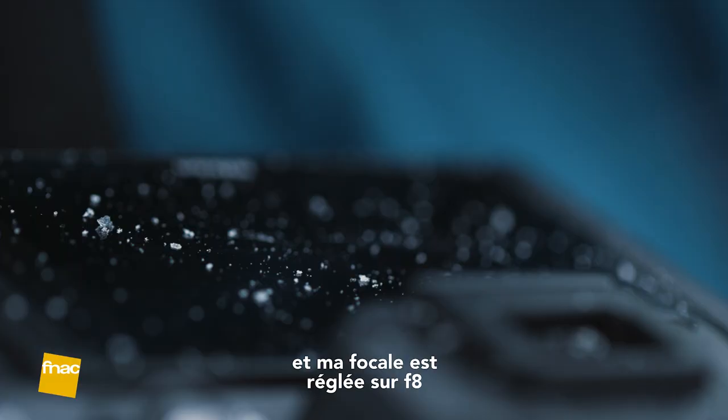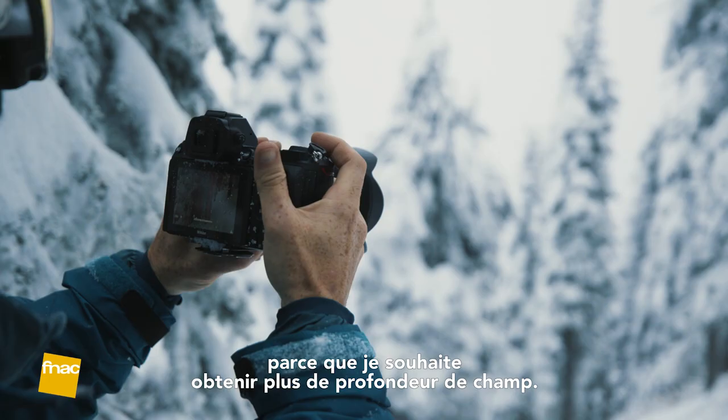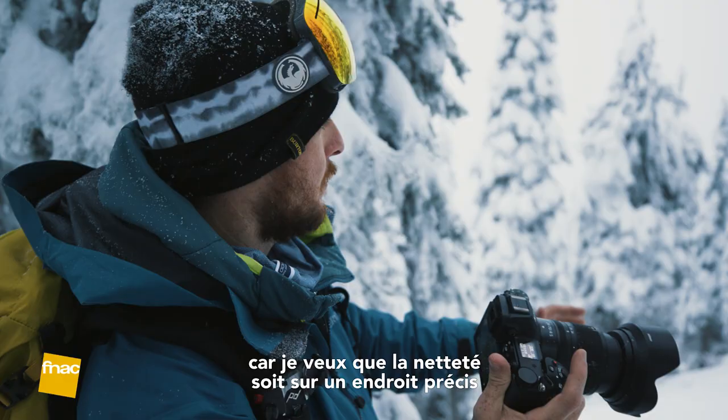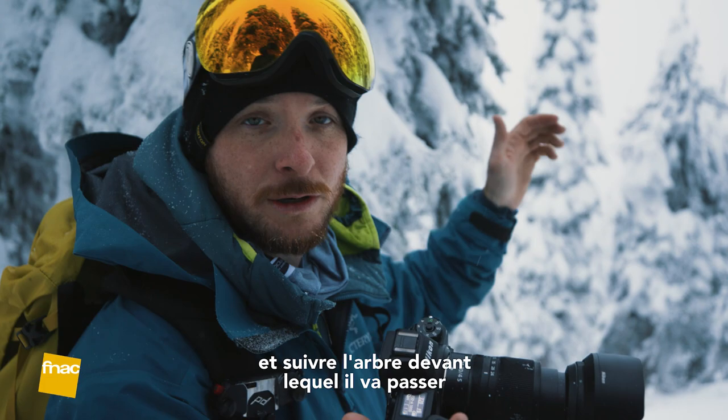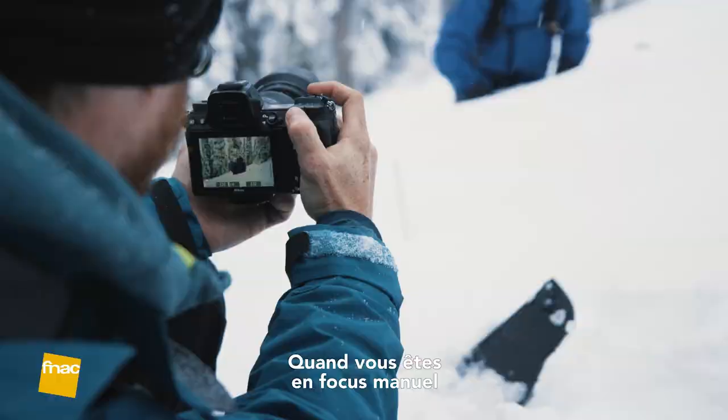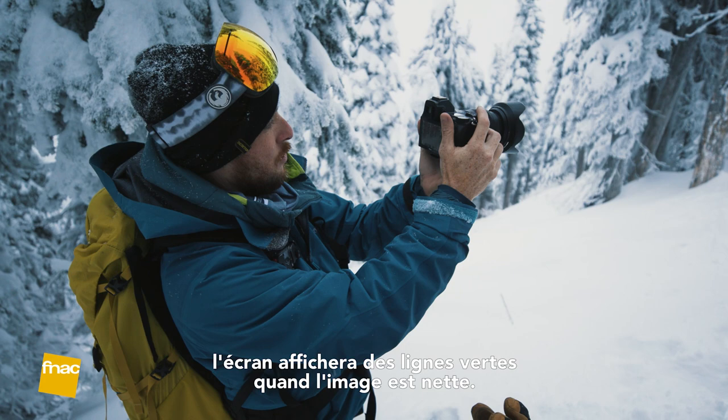I'm shooting at f/8 because I want more of the scene in focus. I went ahead and changed my camera to manual focus because I'm just going to focus on a point in front of the tree where he's actually going to do his turn — it's going to be easier than using autofocus. When you put it on manual focus and set focus peaking on, it'll light up green if you hit something that's in focus. That's kind of cool.